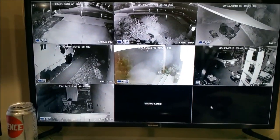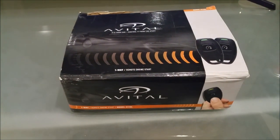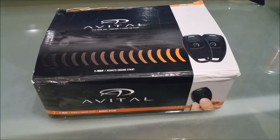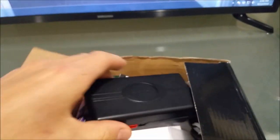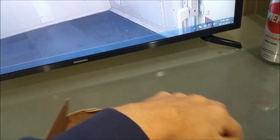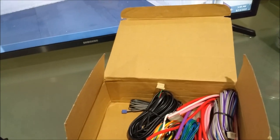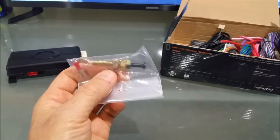Good morning. Still dark outside, but I have this remote start that I'm going to attempt to install. It's a very simple design — just a single button remote start. I printed out the wiring diagrams off the internet last night and there are very few connections. I'll show you basically what has to be done. This is a hood open pin switch so the motor doesn't start when the hood's open.